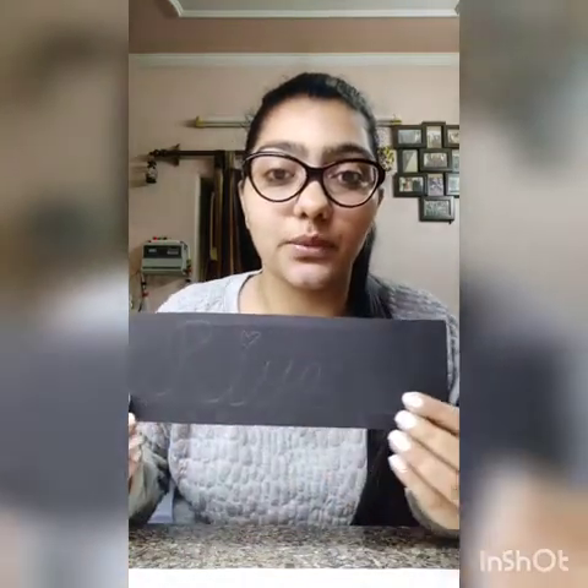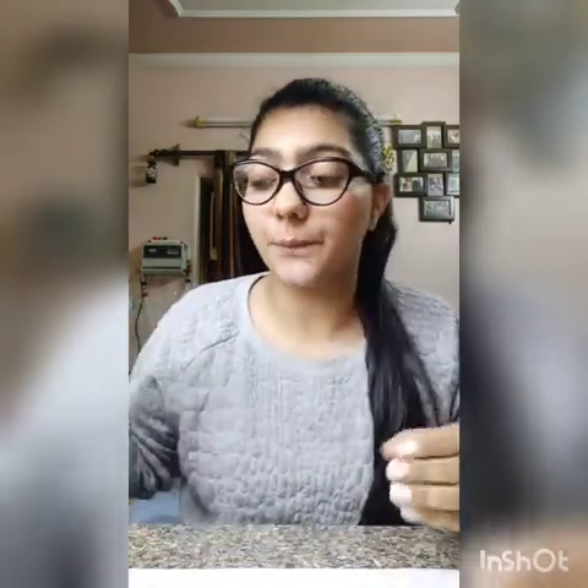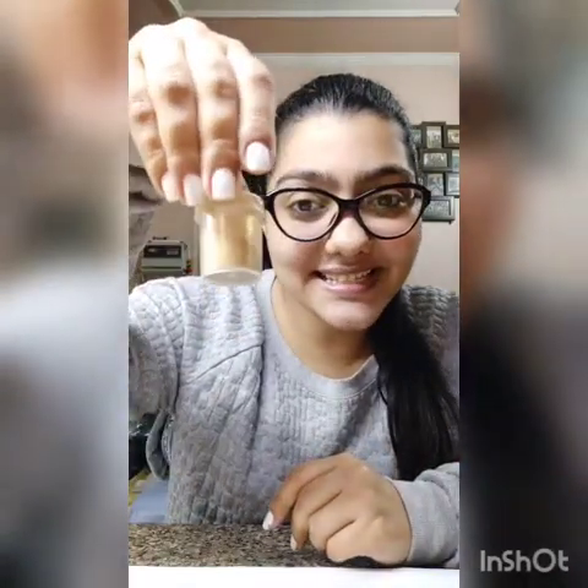I will tell you the material required. In this activity, we need a rough paper — a white A4 or you can use a newspaper also. You need fevicol. You need a black strip, and on that strip you can just write your name with a pencil. And we need the golden glitter.